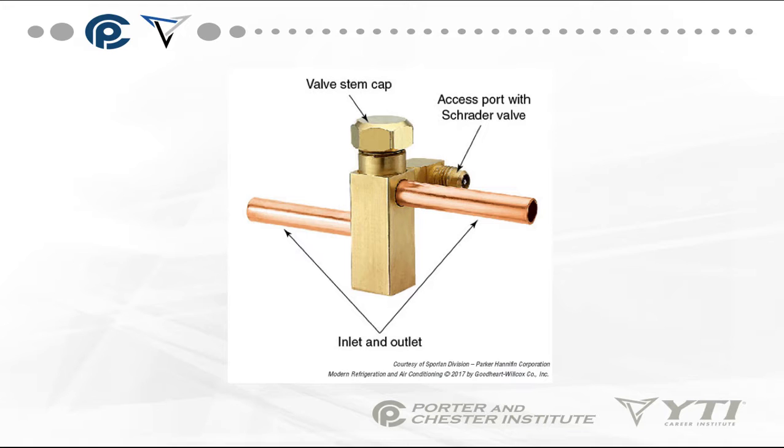It has an inlet and an outlet that's part of the line set. It will have a valve cap and an access port with a Schrader valve. That's probably one of the more basic types.